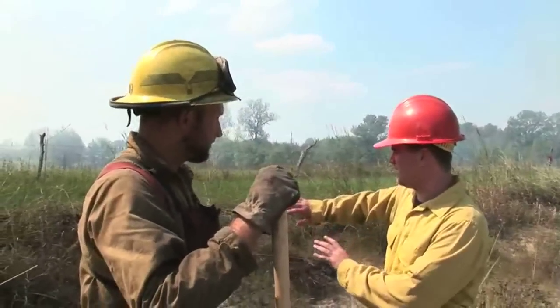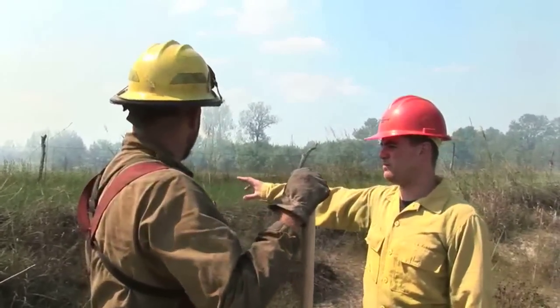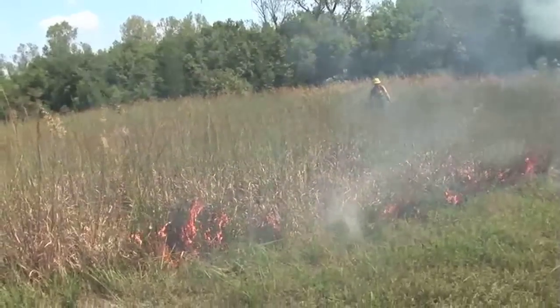Because the fire, once it comes this way and hits the stuff that's already been burned, there's no fuel to carry it.